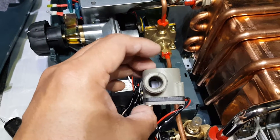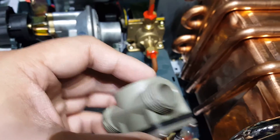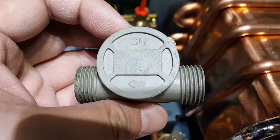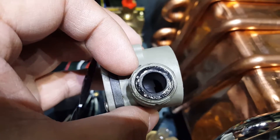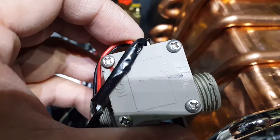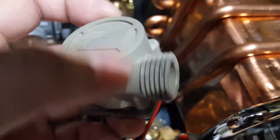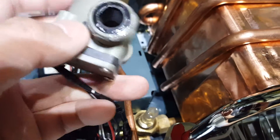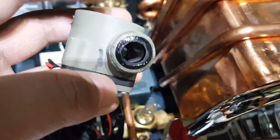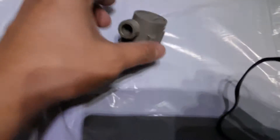As you guys can see, there's a little spinner inside this unit. This is the top portion of it and this is the bottom portion. I'm gonna take this little thing off just to see what's inside. Before I did that, I marked it just to make sure I know the placements of these parts are aligned when I put it back together.